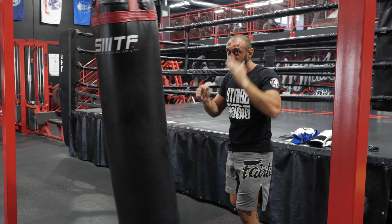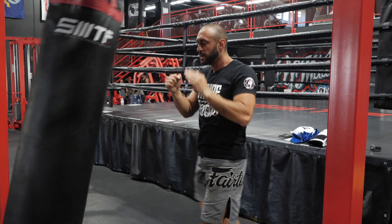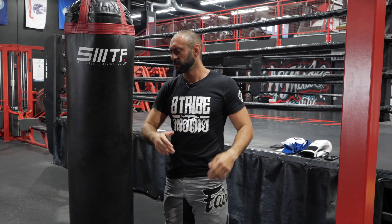Don't forget the opposite hand has to stay up as well. I would do this for a minimum of one-minute rounds, back and forth. Add that into your workout, very slow, just repetition.